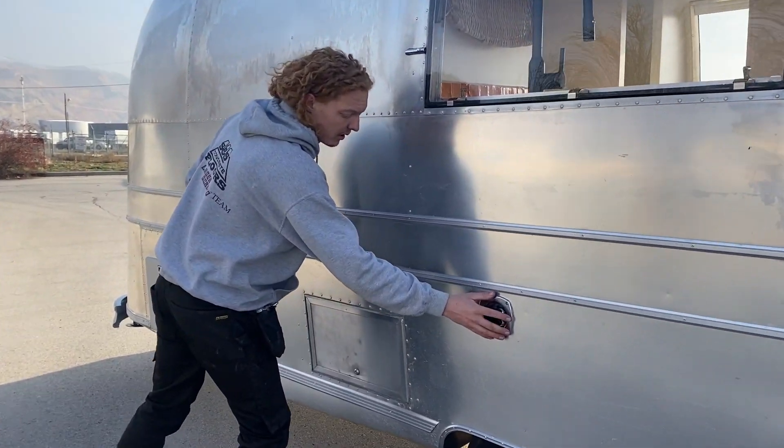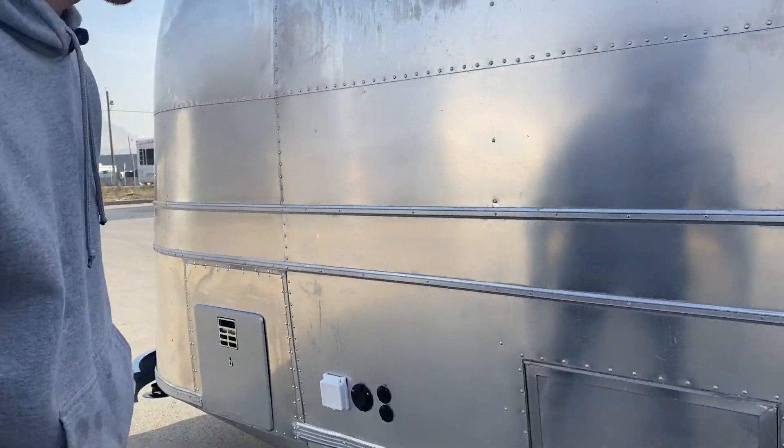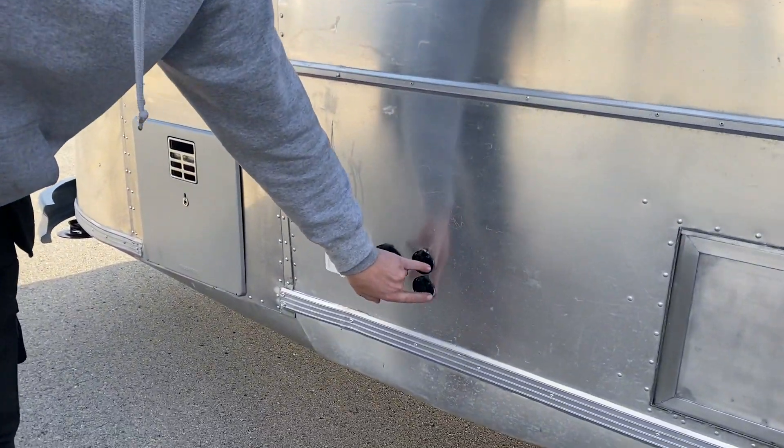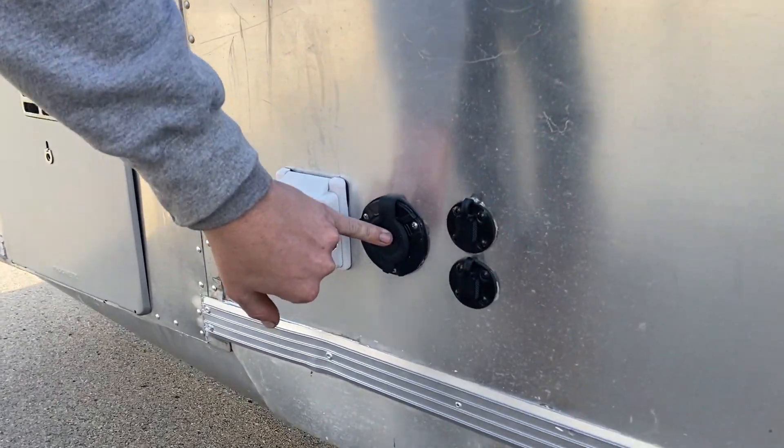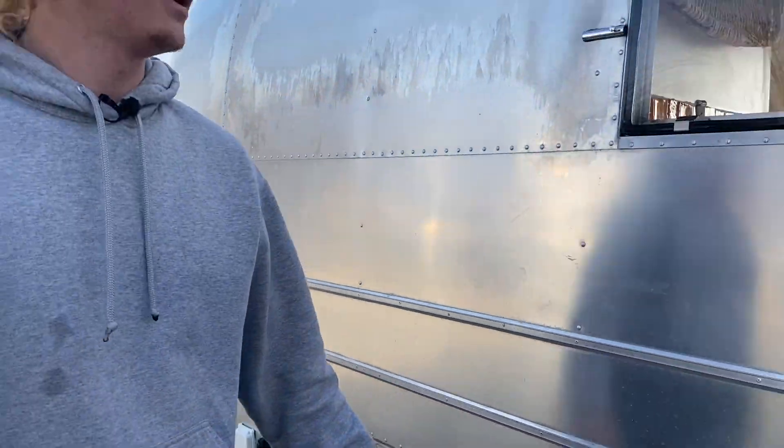Coming here we have our city water inlet, another external storage option, all working with new gaskets. We have solar panel plugs, an isolated electrical system plug, and then our 50-amp hookup. This Airstream is fully built to 50 amps.